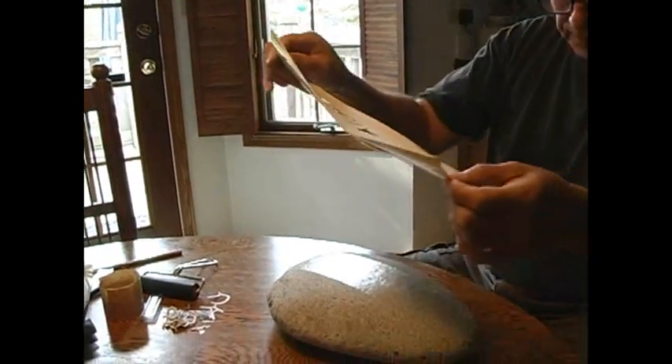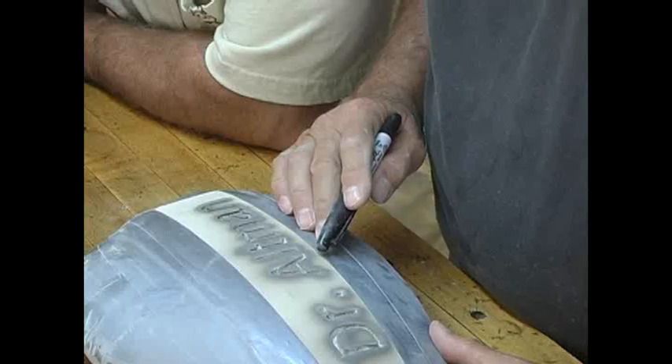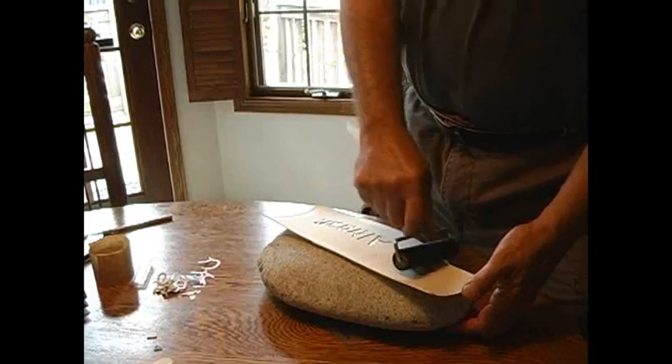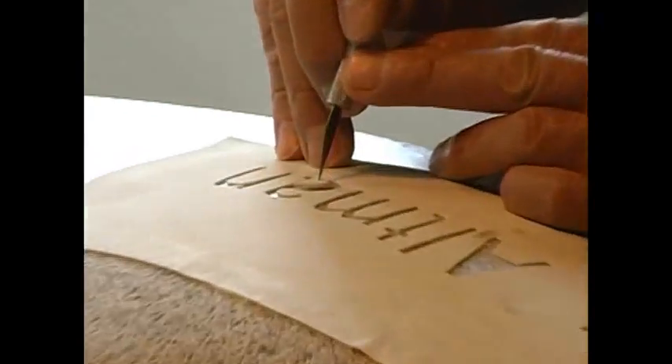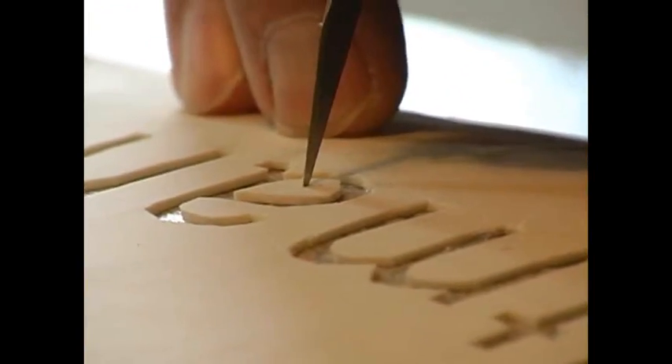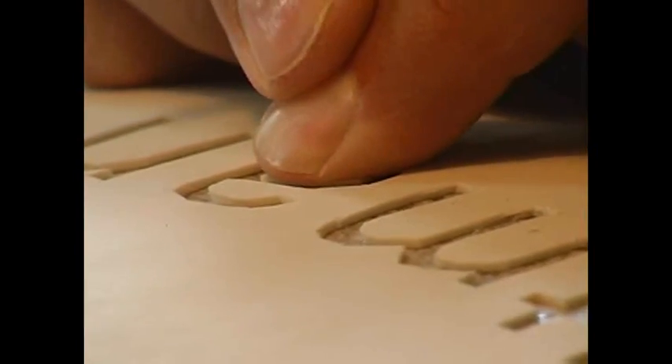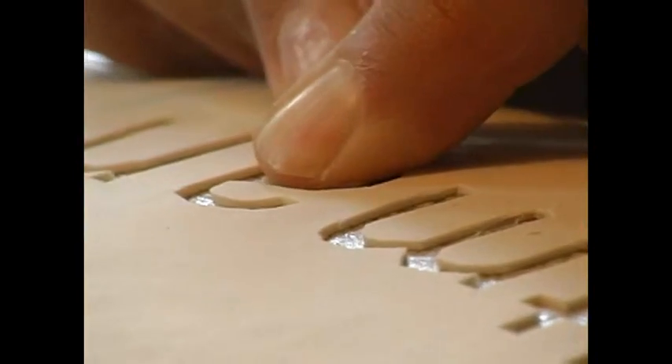Now when you sandblast this, what kind of sandblasting material are you using? Well, I've used several, but I realized early on that the harder the material that I use, or the denser — the more mass of the material — the better it does and the faster it cuts. So we're using garnet right now.